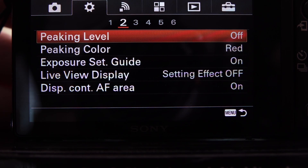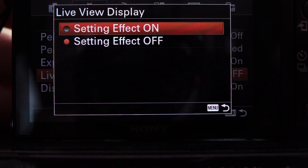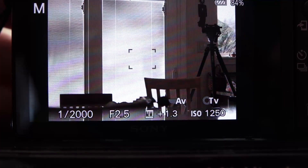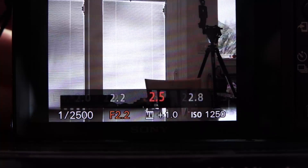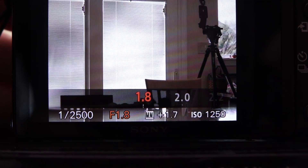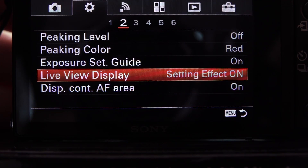Setting Effect: you want this on. It will always show you your actual exposure. The camera is set to manual so you can control shutter speeds and apertures independently, and you always want to see exactly what the camera is seeing at all times. So have Live View Display Setting Effect turned on.